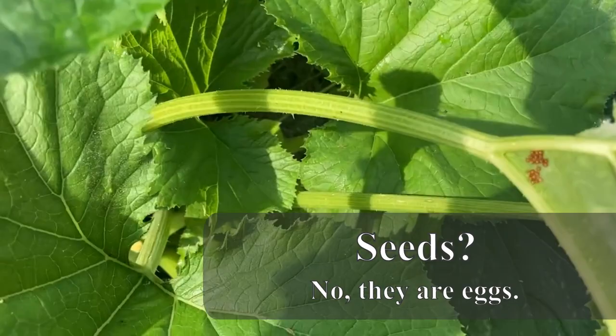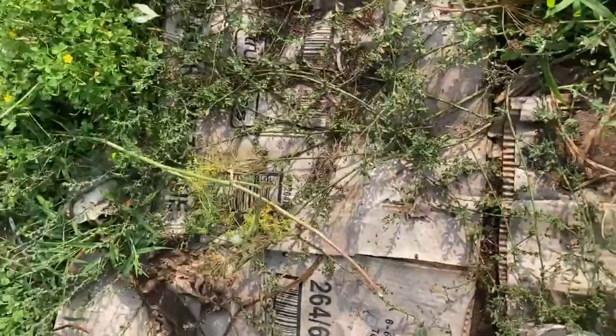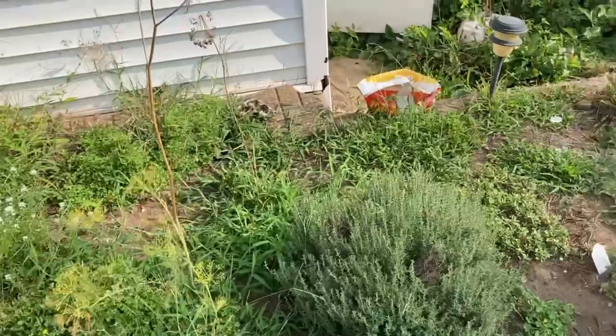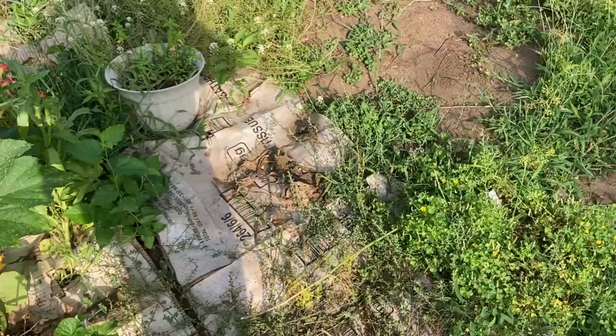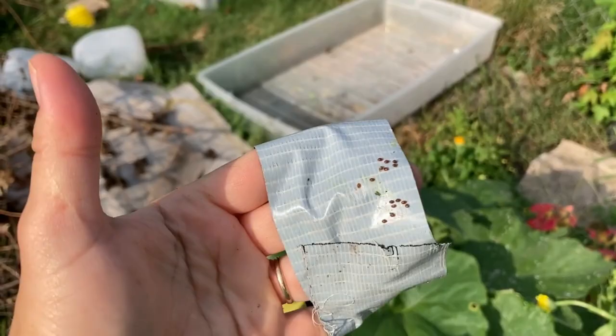We see some seeds — we're going to use the tape. It's one of the white moths! We're going to go kill him real quick before he can lay little wormy eggs. Well, that was a fail — he flew up on top of the roof and I'm not that tall. So we got the eggs off of that leaf and I'm going to continue to do that.